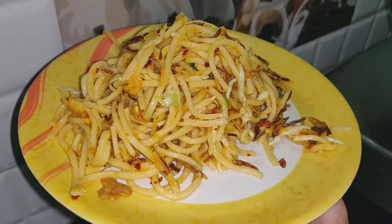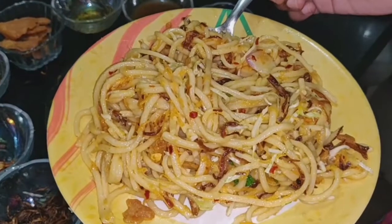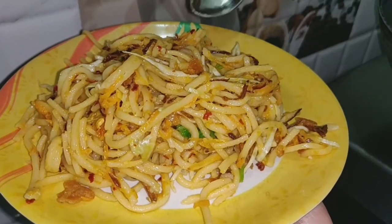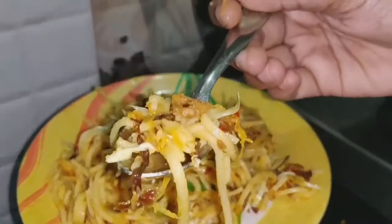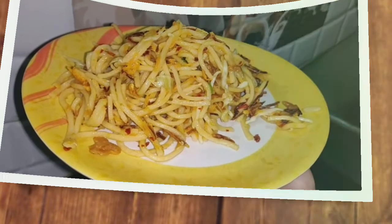Let's eat now. If you try this dish, please comment. Please like, share, comment, and subscribe. Until then, stay home and stay connected.